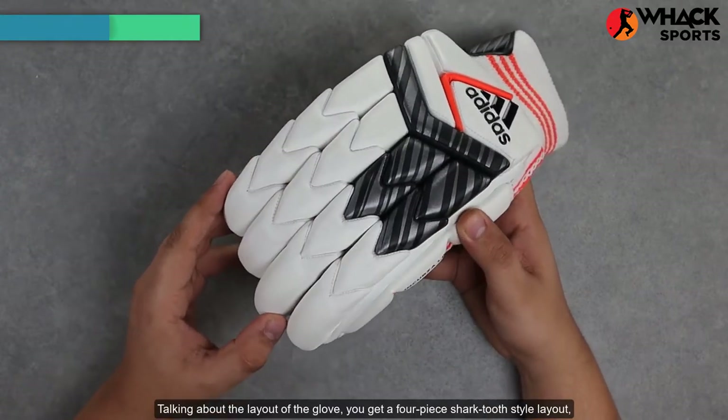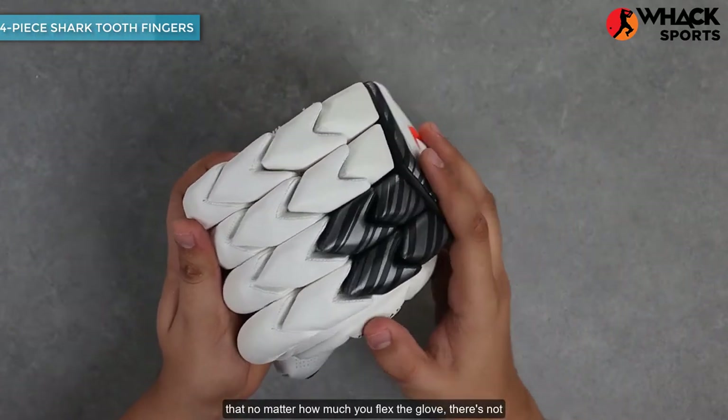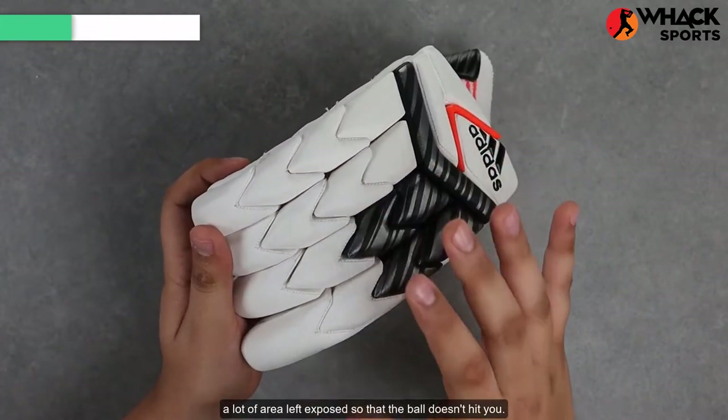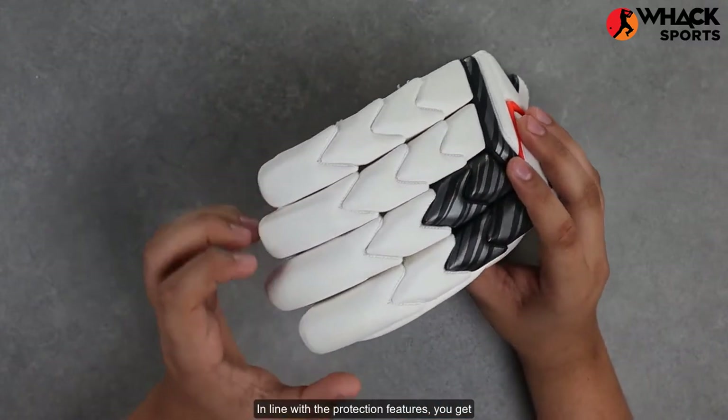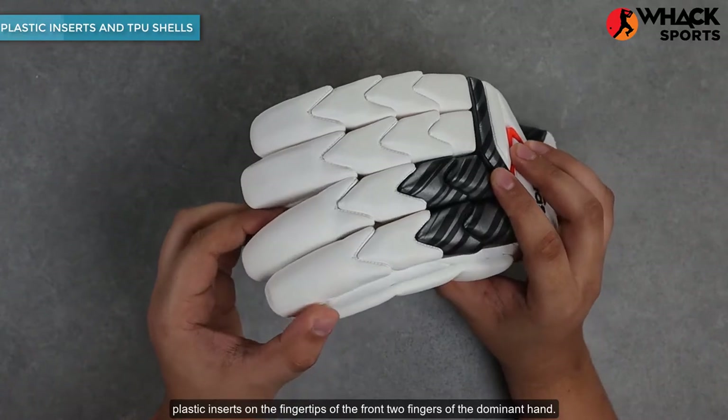Talking about the layout of the glove, you get a four-piece, shark-tooth-style layout that, no matter how much you flex the glove, there's not a lot of area left exposed so that the ball doesn't hit you. In line with the protection features, you get plastic inserts on the fingertips of the front two fingers of the dominant hand.